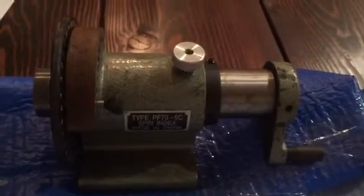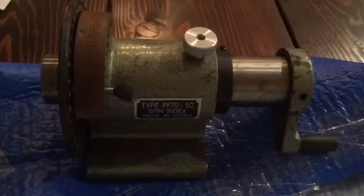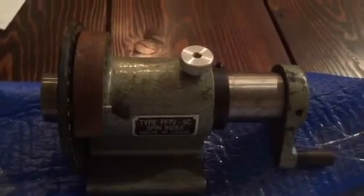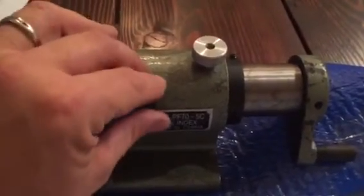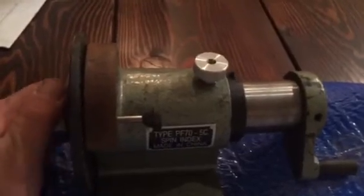I wanted to show you my spin indexer I got. It's a tight PF70-5C. Everything works — it's used, in a little bit rough shape, but everything is operable on it. It is going to do what I need it to do.